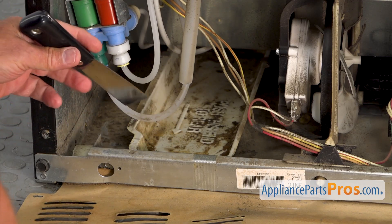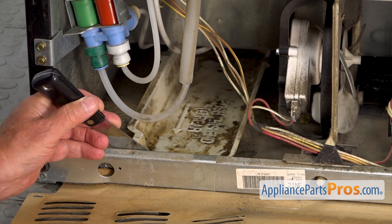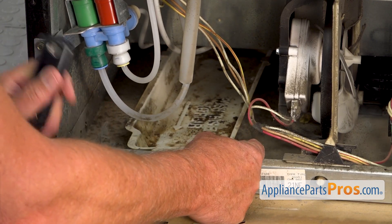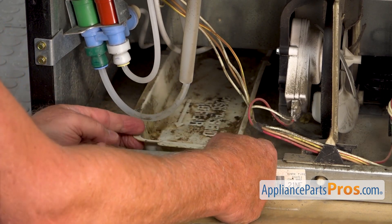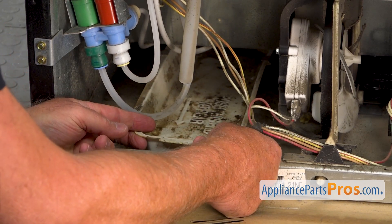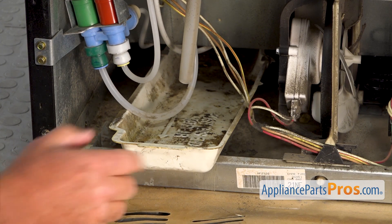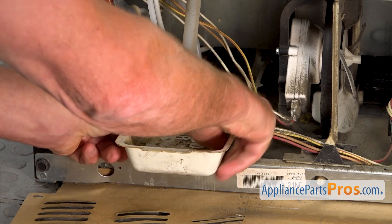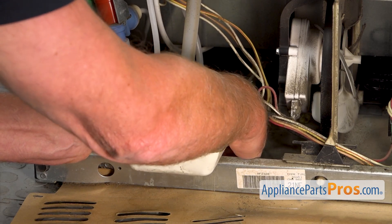You can use a flat-blade screwdriver or a putty knife. I'm going to insert it right there and pull out that little tab. There is a slot inside this chassis, and now I'm going to lift it up slowly and pull it out. Make sure there's no water in there, otherwise you're going to spill it on your floor. Slide it out — you can squeeze the sides and pull it out.